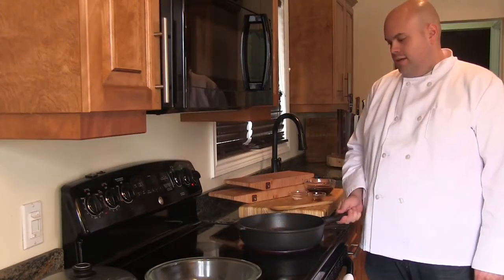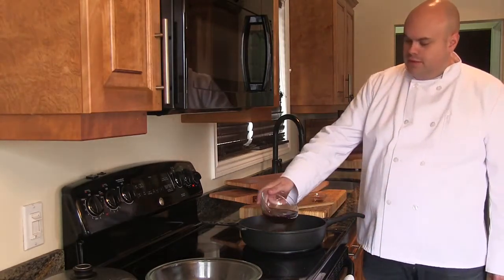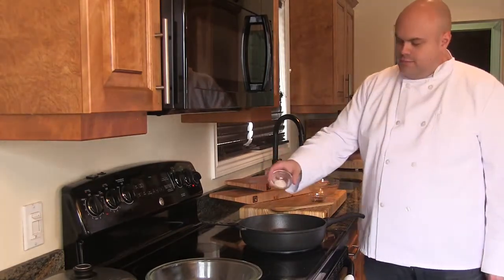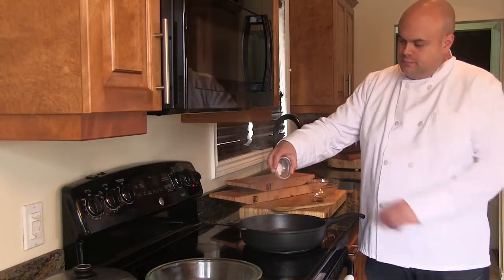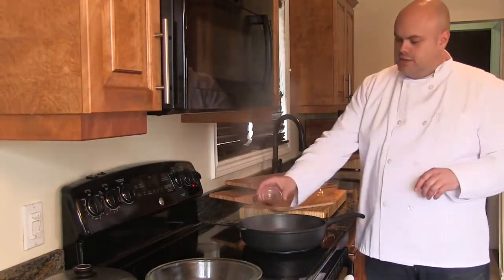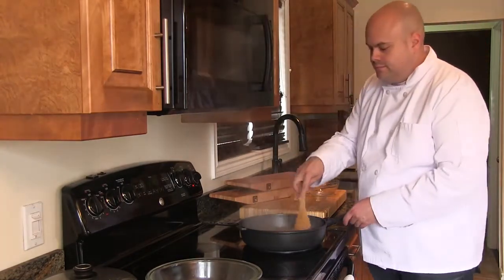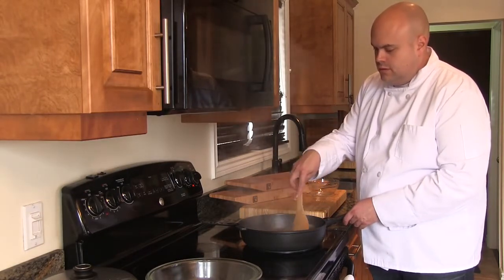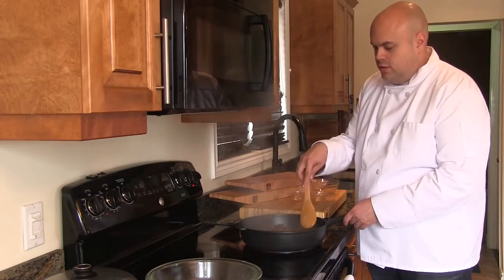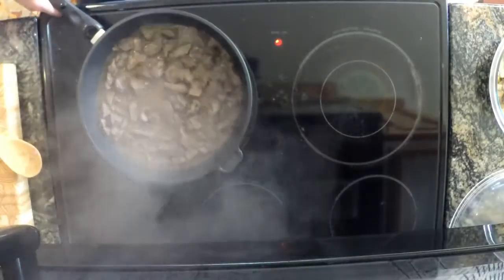Our bear meat now has some beautiful color. We've transferred it to our skillet. We're now going to add in most of our beef broth, our salt, and our Worcestershire sauce. We're going to give it a good stir. Once our liquid is boiling, we're going to reduce the heat, cover it, and let it simmer for about 15 minutes.